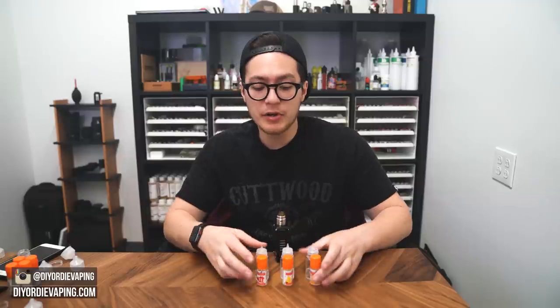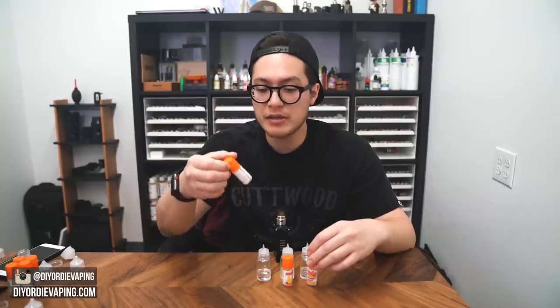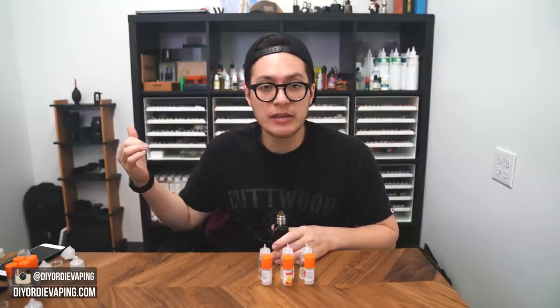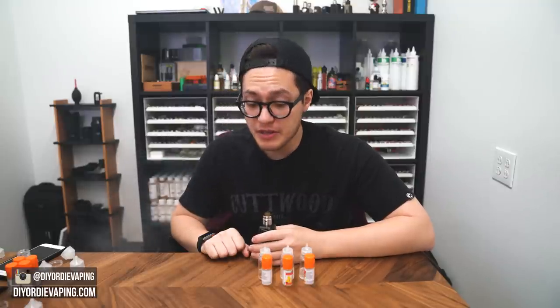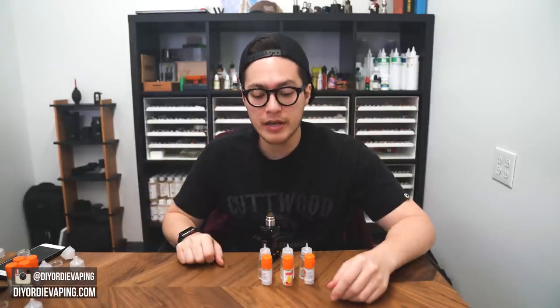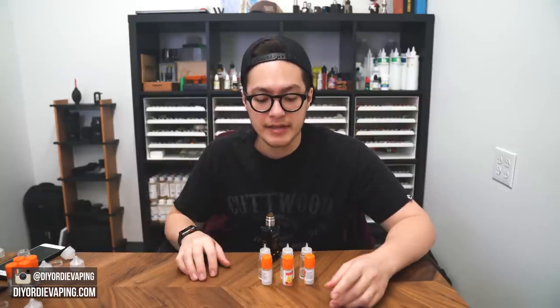Absolutely no graham cracker. I'm wondering — maybe mix the Graham Crust with the New York Cheesecake to help add that in, or add your own base like TFA Cheesecake to get that graininess in there, or Flavor Art's cookie to supplement where that crust should be. But it's pretty good. It's not too in your face. There is a nice kind of mouthfeel to it, and it does pack all the qualities you want in a cheesecake. If you're looking for a richer, thicker cheesecake, this one might not be for you, but it does have really nice flavor.